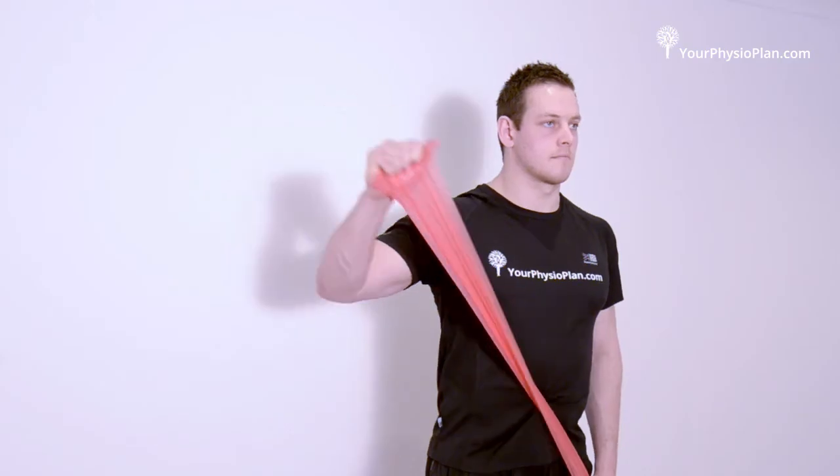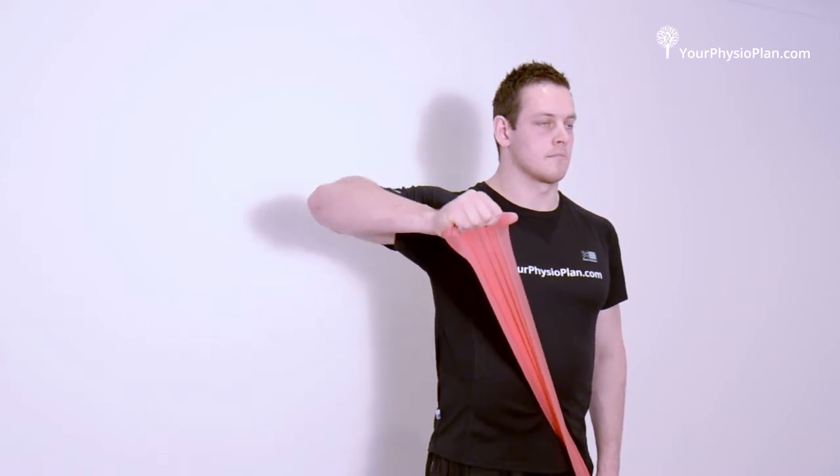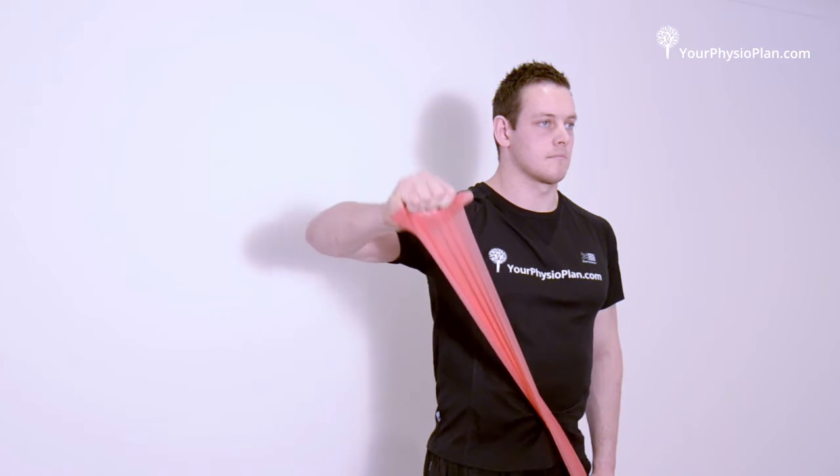Repeat the movement holding your shoulders at a 45 degree position and again at a 90 degree position. These combined movements make up one repetition. Repeat 20 times.